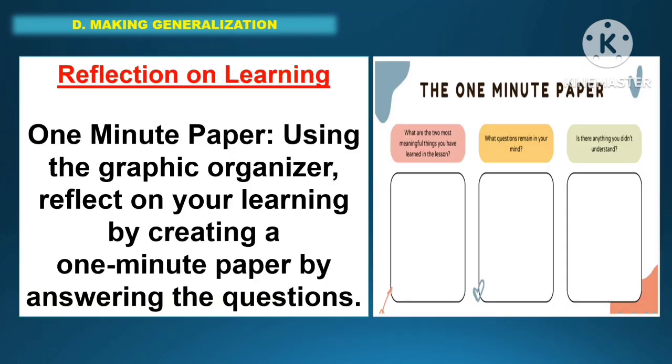In making the generalization, students will answer the reflection on learning. Using a one-minute paper with a graphic organizer, they will reflect on their learning by answering the provided questions.